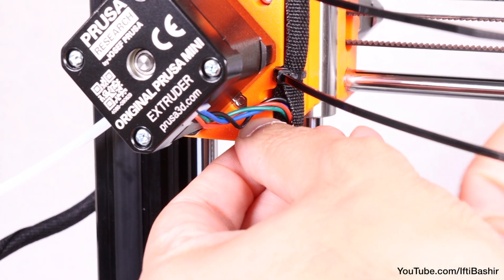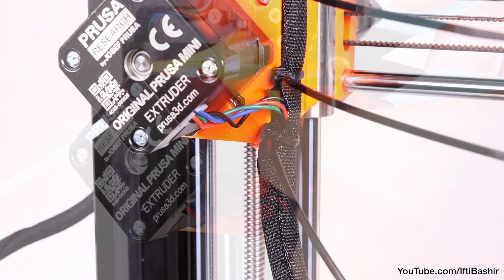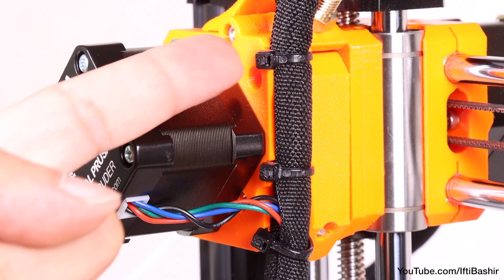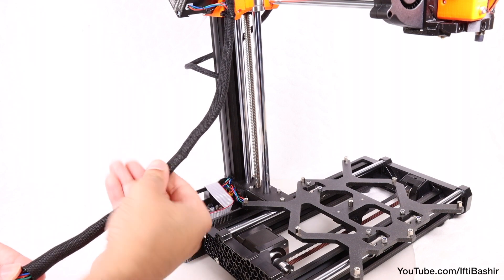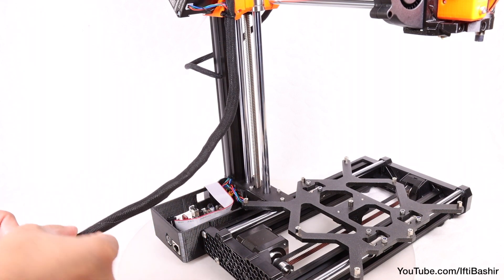This is important since otherwise the print head could hit the zip ties and cause problems while in use. We can now trim the excess off each zip tie as close to the head as possible, and then slightly twist the sleeve — not the cables inside. This will ensure the sleeve evenly wraps all around the cable bundle.